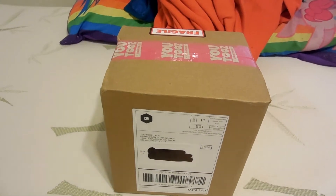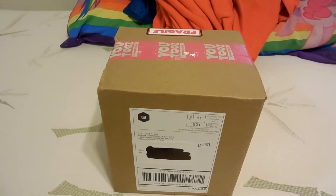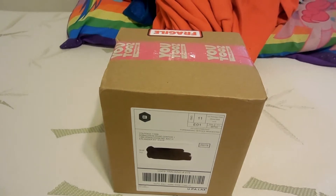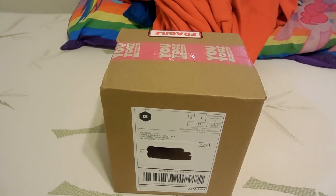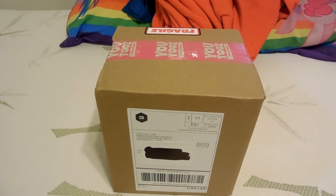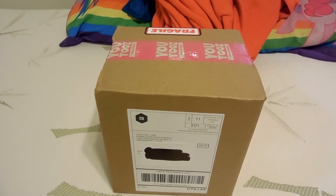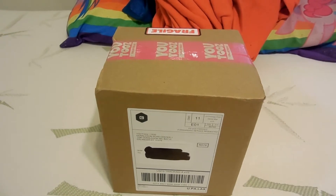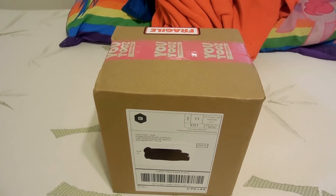Hello everybody, Joseph Sumrita back here again with another unboxing, and this time it's coming from YouTooz. If you guys are wondering what YouTooz is, it's a website where they sell figurines of YouTubers, video games, memes, or anything.